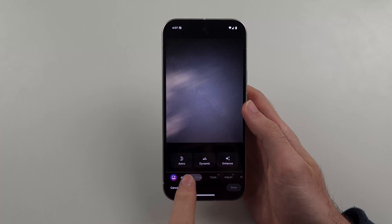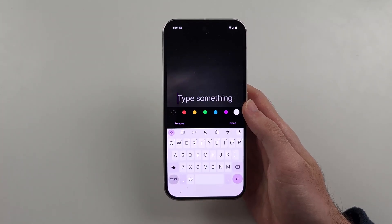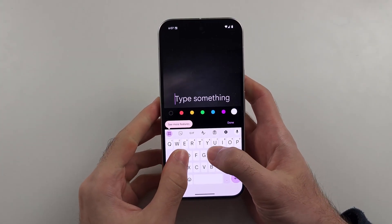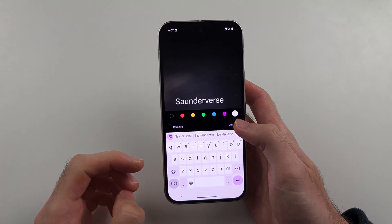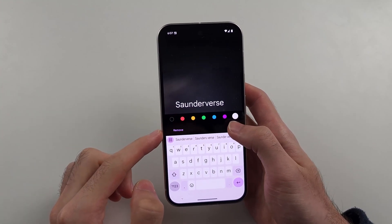Then we're going to swipe across until we see the Markup option, and then we'll select the text markup. Now we can add a watermark — I'll type mine in like that. You can choose the color, so I'll use white.